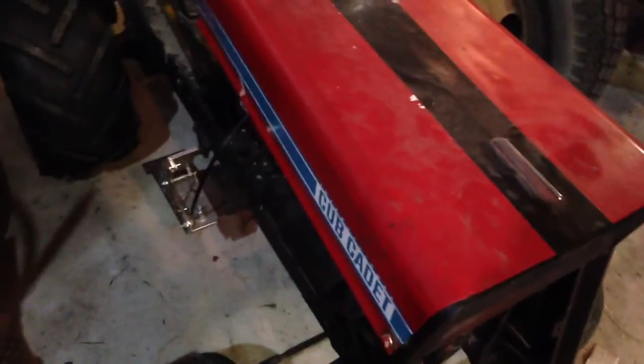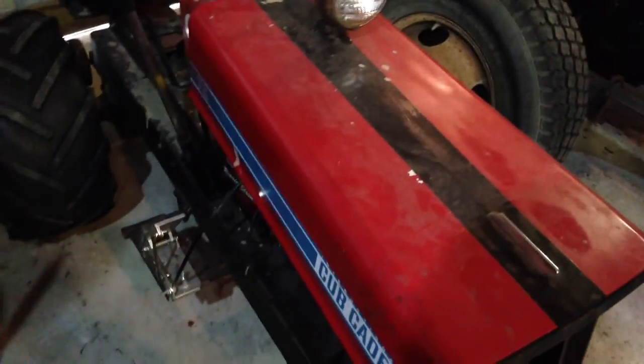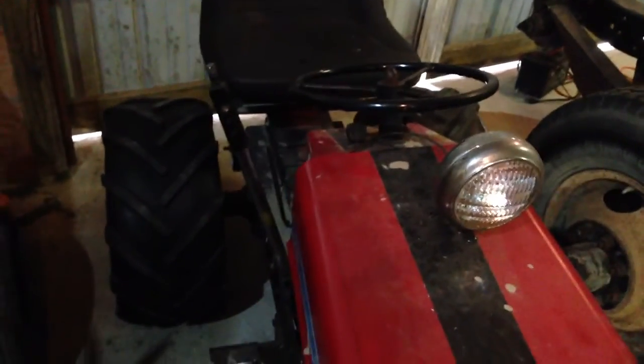That's probably only like 10 horsepower. I didn't do anything with the engine either, just wanted to say — so that's all stock. I got a little pedal here for the gas, so that works. That's about everything for this tractor. The light I just put on there for show — right now I gotta actually make it work.